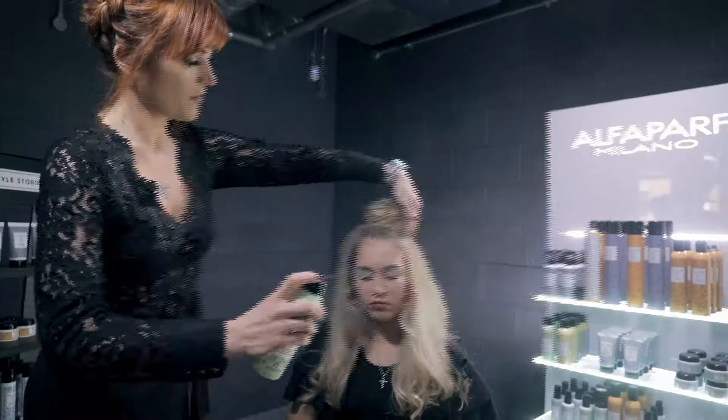Hi, I'm Denise Phillips. I own Palo Hairdressing and I'm one of Alf Parf Milano's Style Experts. Today I'm going to show you how to achieve a textured top knot.